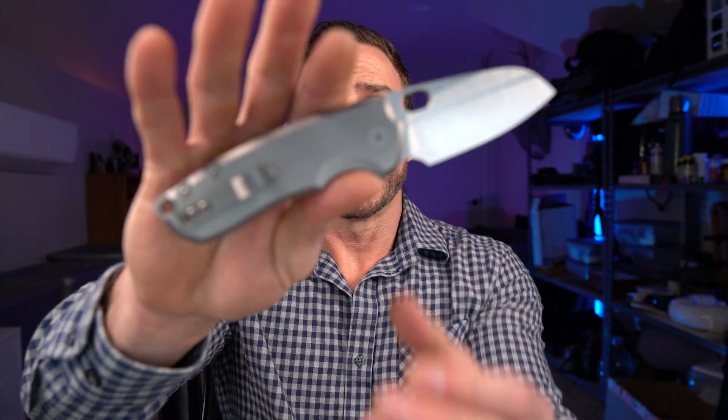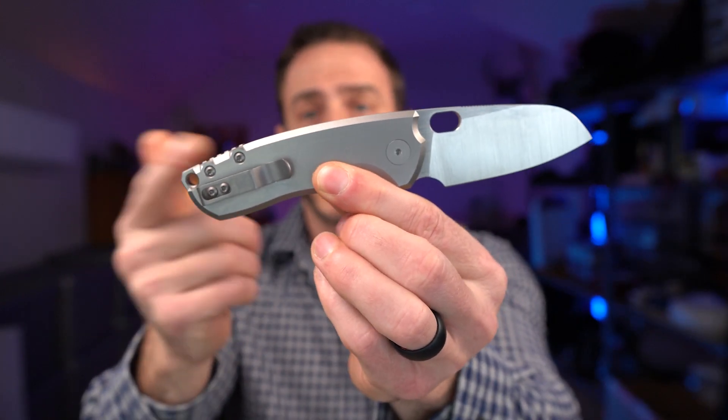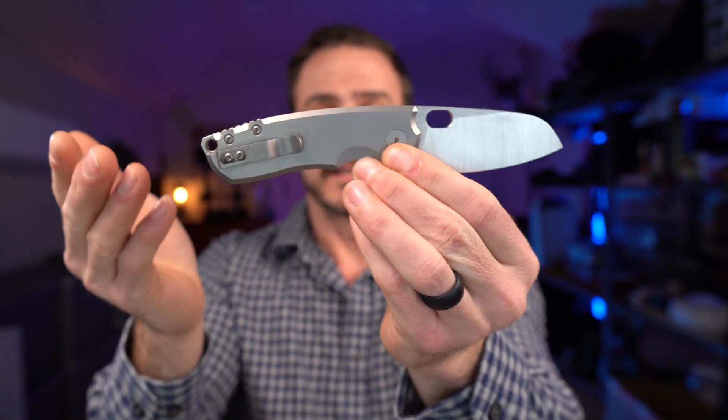Moving on to the design of the knife. The F5.5 is a smaller production version of Jesper Voxnaes' custom F5. This is a collaboration between Urban EDC Supply and Jesper Voxnaes — Urban EDC Supply is selling them, Jesper did the design, and they had the production done in China. Aesthetically, the knife looks like a Jesper Voxnaes design — it looks a lot like his F5, just a smaller version. You can definitely spot Jesper's designs.